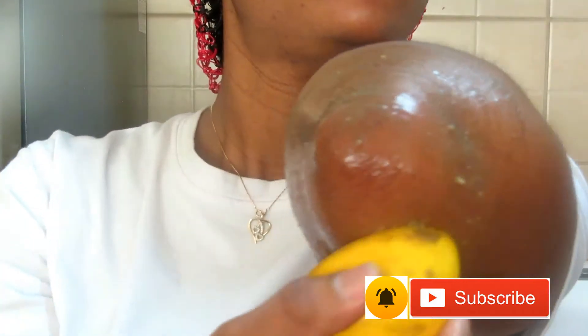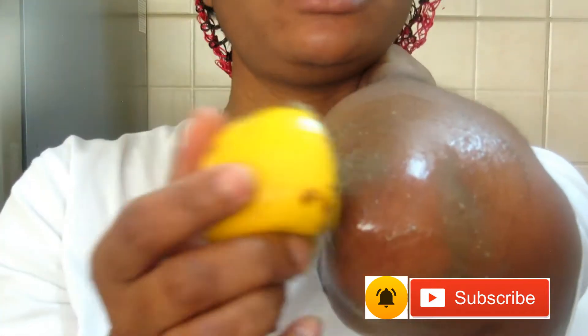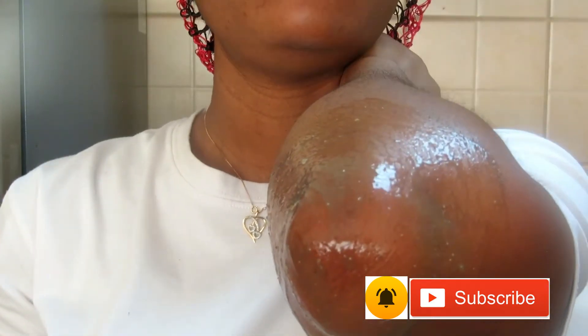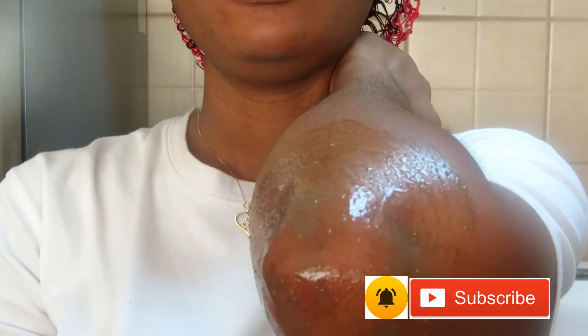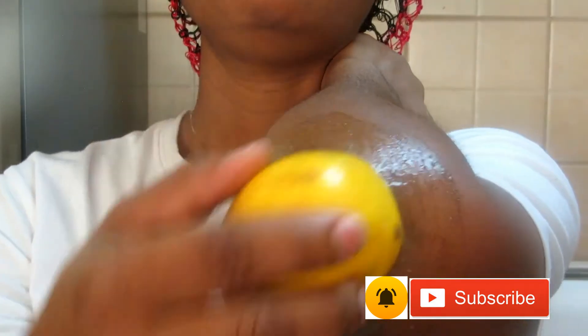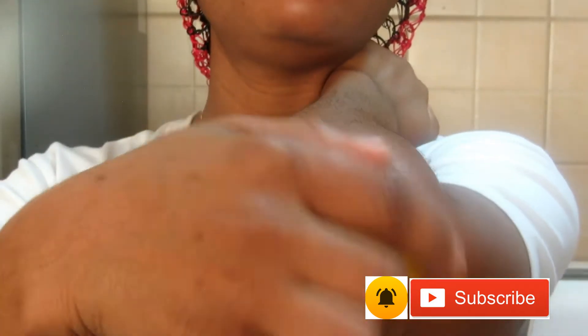You continue this way and it's going to brighten those dark areas. That is how to use it — it's very simple and very affordable. I bought this for about five dirhams, which is maybe 200 naira or so. You can get it easily and it's very affordable.